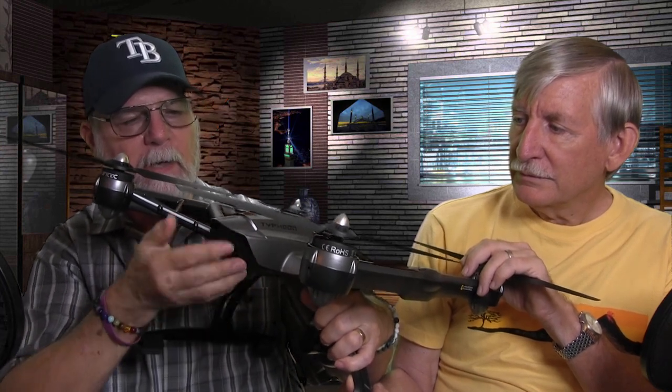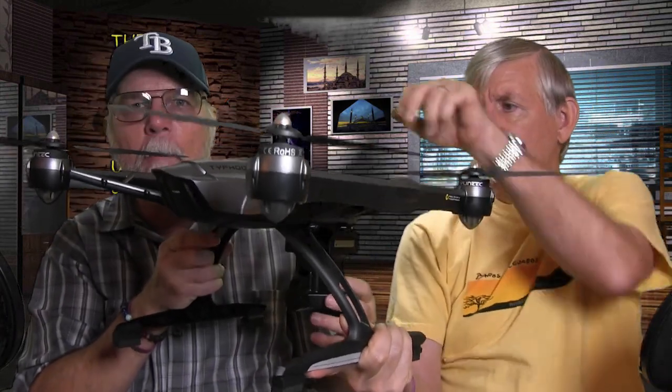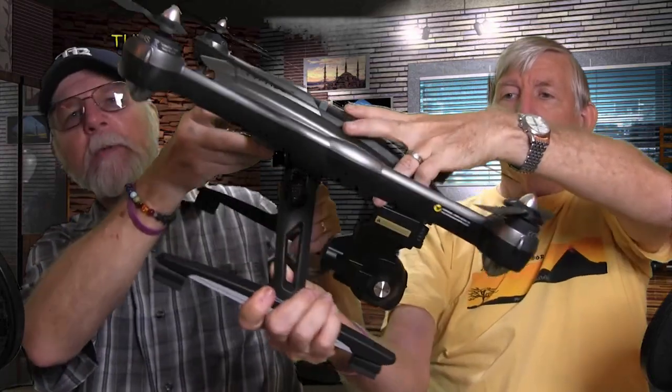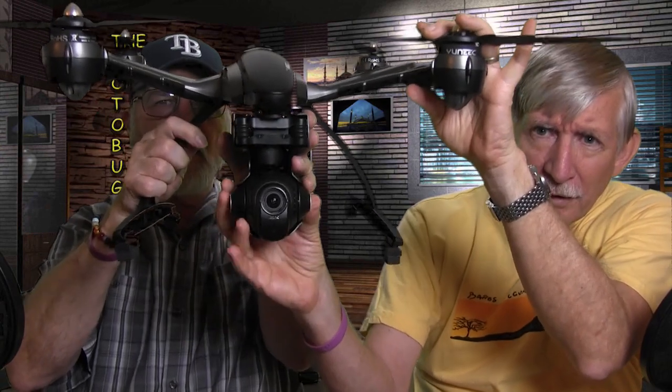Make sure the cable's back in there, close the door, and it's ready to fly. On paper they say up to 28 minutes of flight time — we've had it up for a pretty good amount of time. Take the cover off here and there's your 4K camera on a gimbal.